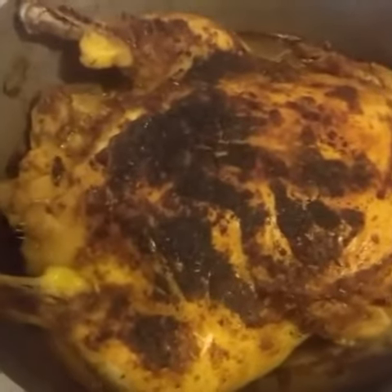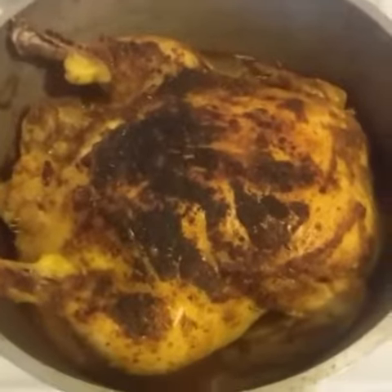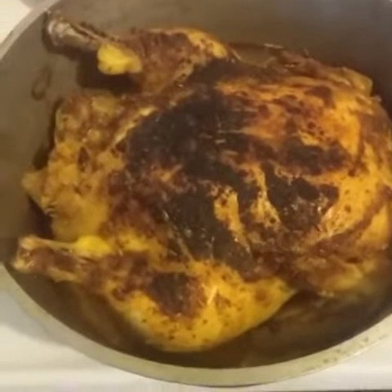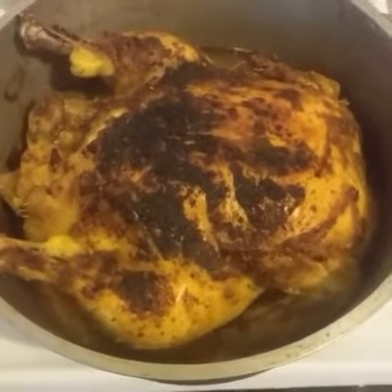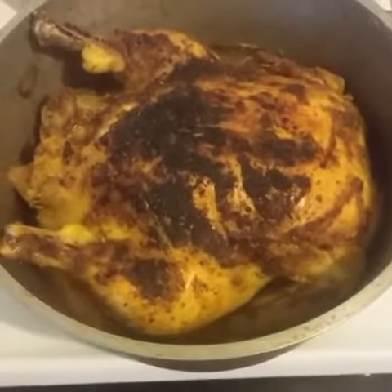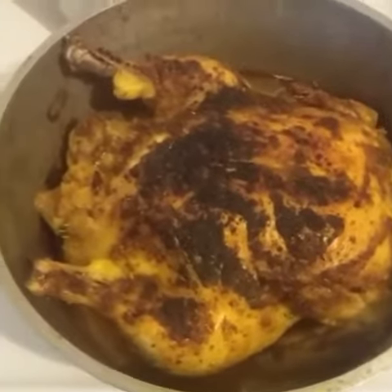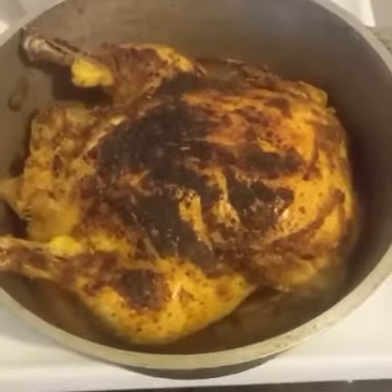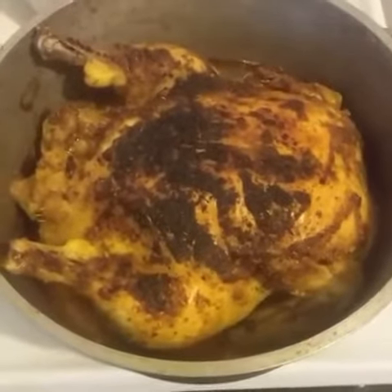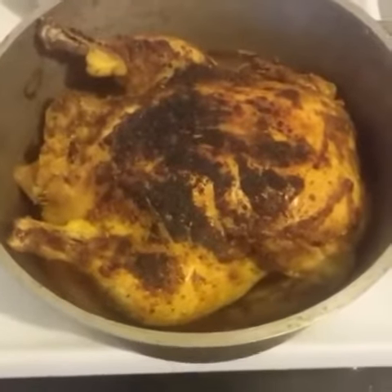Just took it out of the oven — it's ready, just needs to rest a bit. It tastes better than it looks, trust me. You don't need any special equipment, no special pan, just a pan big enough to fit the chicken and all the liquid that goes in it.